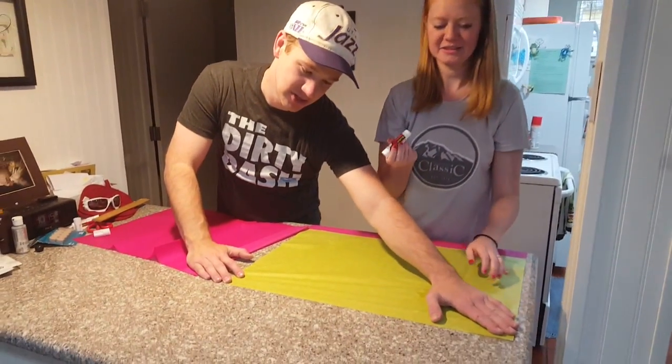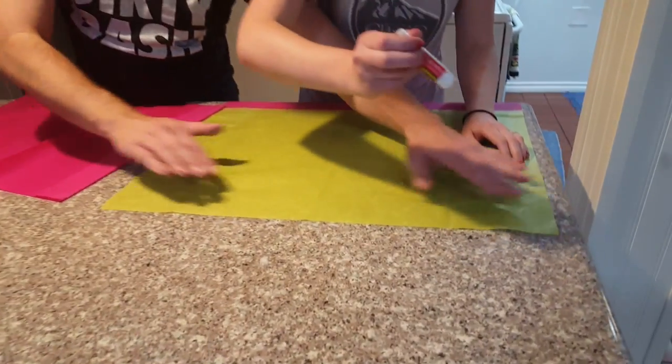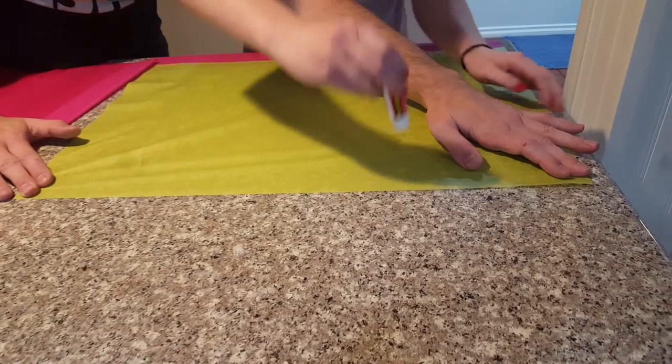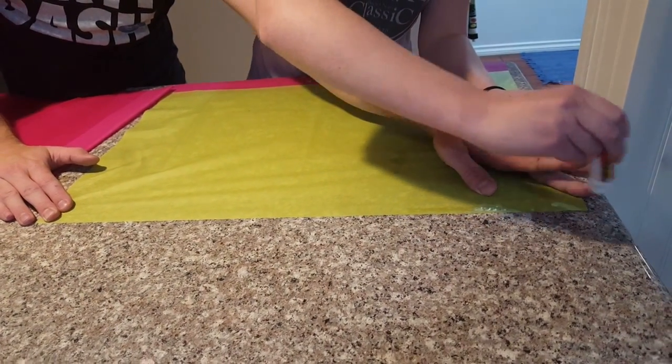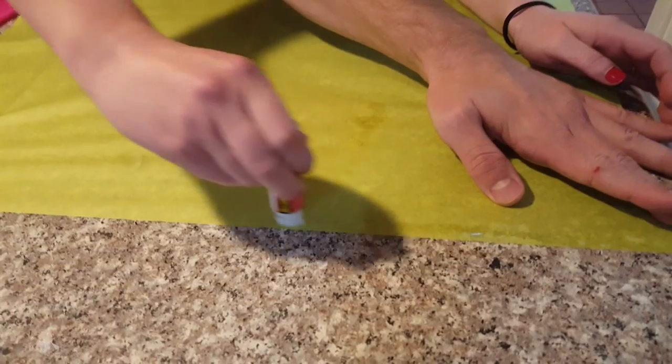It's important you hold the tissue paper straight like this — see how it's all crinkled? I'm going to pull it tight like that. So one partner is going to hold the paper, and you just do the width of your glue stick, like that, all the way across.